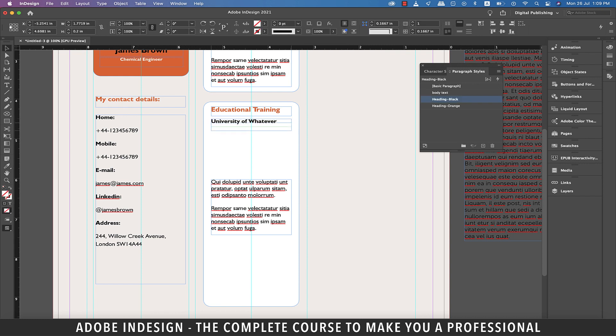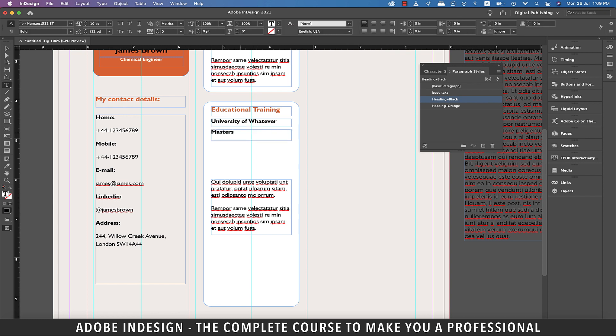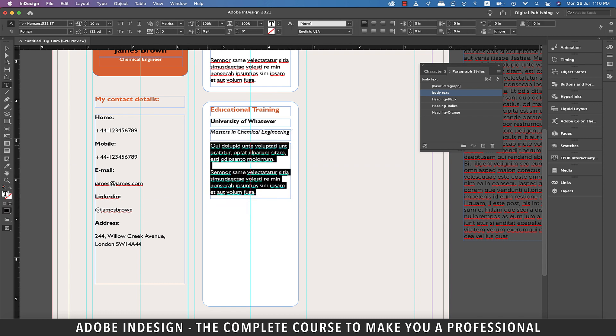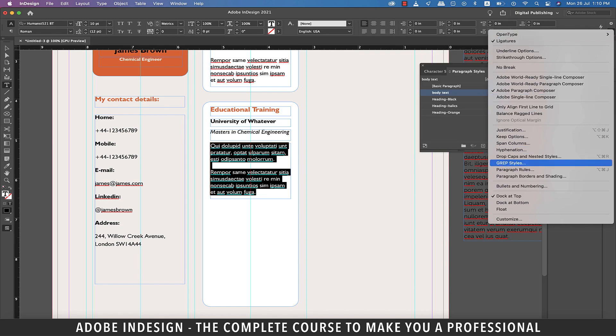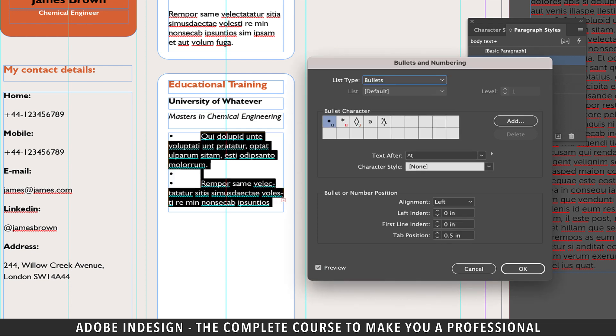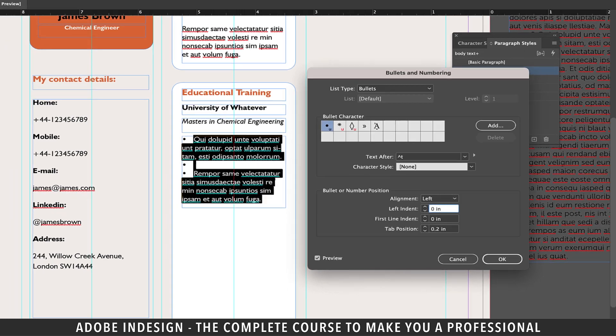Select this text and make another paragraph style and rename it 'heading black'. Make another copy of this heading and place it right below. Select the text and rename it 'Master in Chemical Engineering'. Update the font style to italics. With the text still selected, create another paragraph style and rename it 'heading italics'. Now move the text box closer to this heading, then go to the burger menu at the top right corner of the toolbar and select Bullets and Numbering.